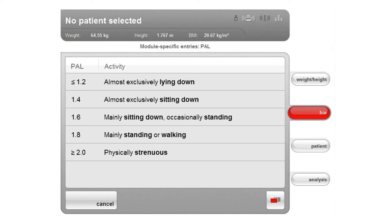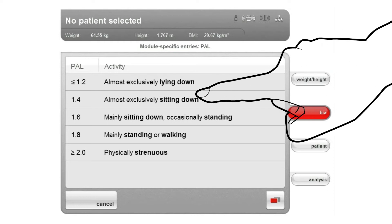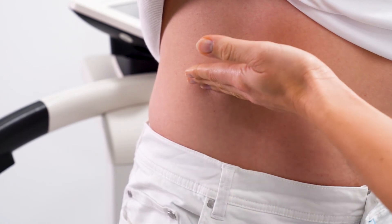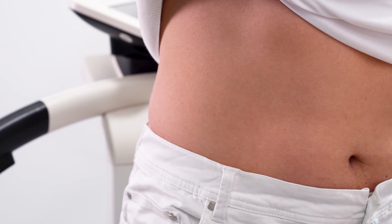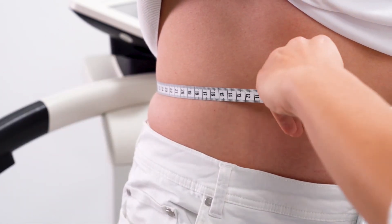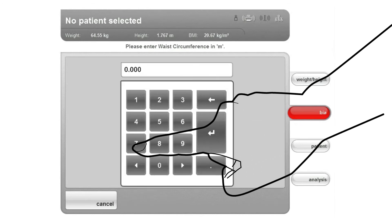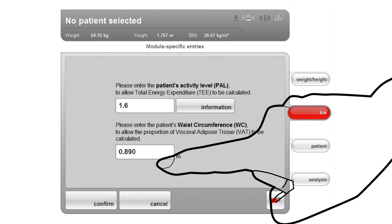Typical PAL values include 1.6 for more activity with predominantly sedentary activities, or 2.0 for very active people who do hard physical work. Normally these values are calculated on the basis of an activity log, which is used to determine an average PAL value. The values on the device serve only as a rough orientation. Enter the appropriate value for the patient. The waist circumference is required for the calculation of visceral fat in the evaluation module Health Risk, and is measured in the middle between the costal arch and the pelvis. If the Health Risk module has not been selected, this entry is skipped. Enter the waist circumference using the number pad and confirm both the PAL value and waist circumference with the corresponding key.